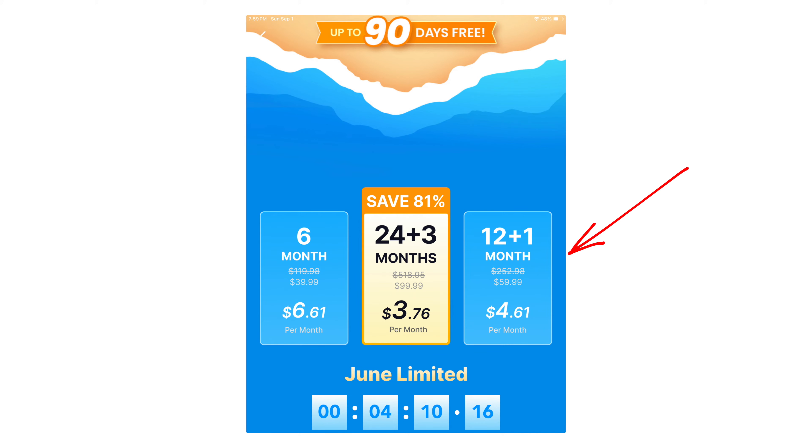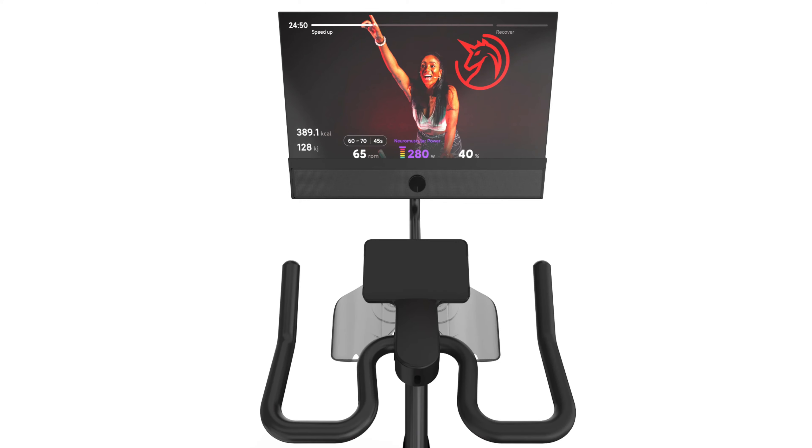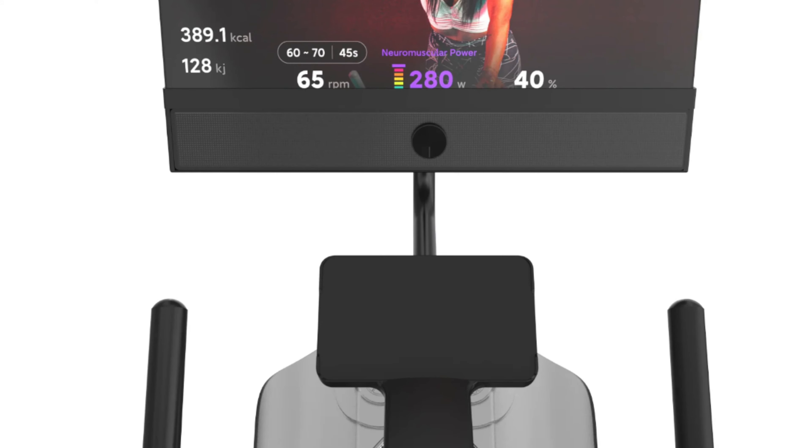I also think the memberships are another plus over Peloton. I picked the $60 plan which gave me 12 plus one months. The best deal seems to be the $100 plan which gives you 27 months, and they seem to always have that same deal every time you fire up the app.